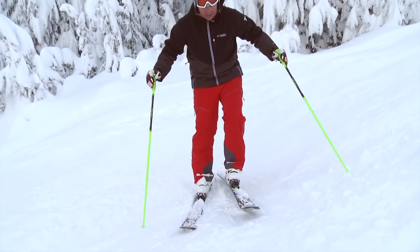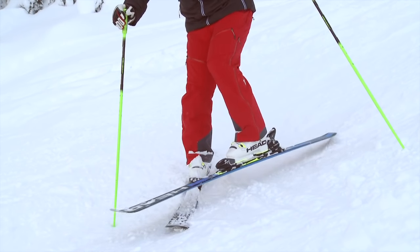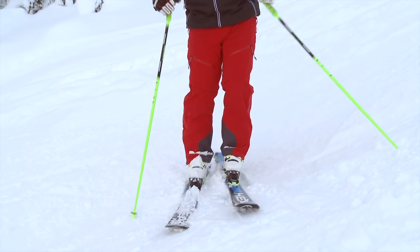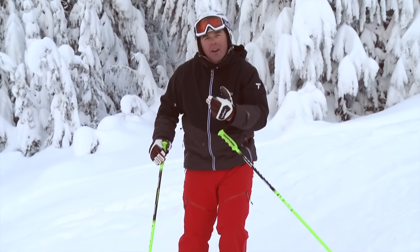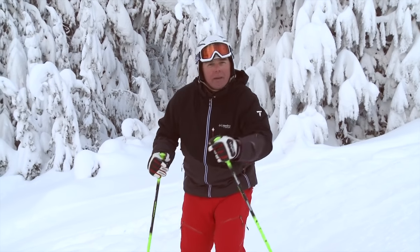Have a look at my leg here. We call this turning effort — technical mumbo-jumbo — we call that pivoting. You don't actually continue to pivot all the way through the turn, but the steering effort is certainly there. Come on with me and I'll show you what I mean.